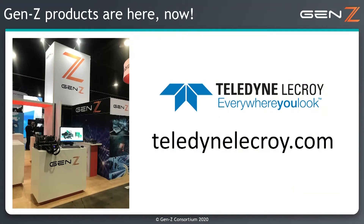For more information please visit our website at www.teledynelecroy.com. Thank you very much.